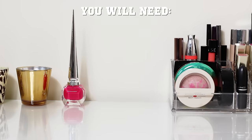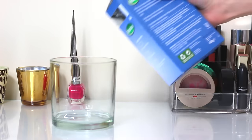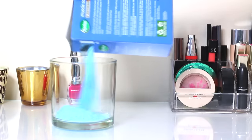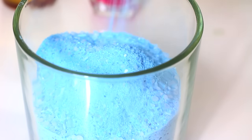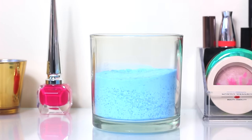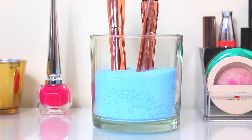To make this make-up brush holder you will need a candle jar and some bath salts. What you need to do is tip the bath salts into the candle jar just under half way. I got these Radox bath salts because they are a really nice blue colour and I thought they looked really pretty. Just give it a little shake to even it out, then you can pop in your make-up brushes and it's done — super quick and easy.